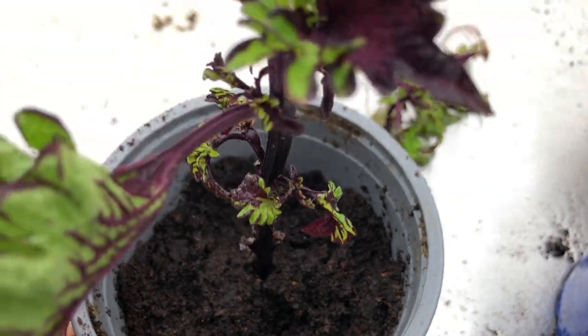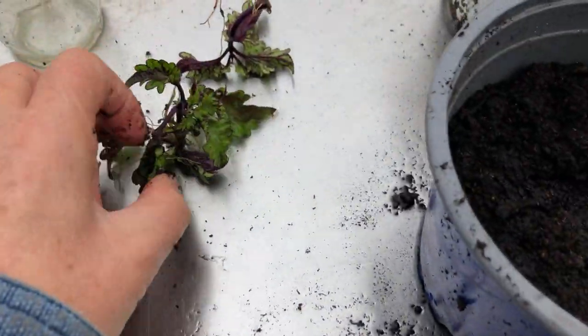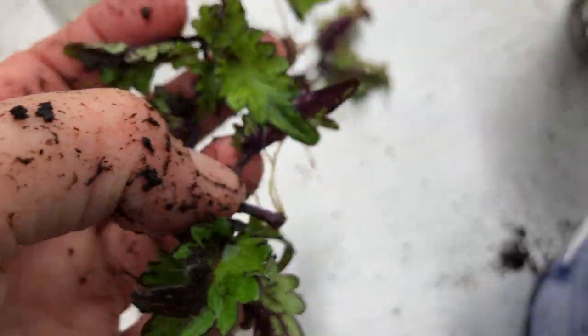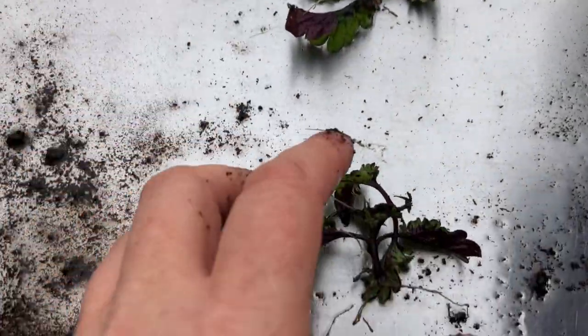And hopefully that will grow on. And then I'm going to divide these up. Now this one's a little bit tangled up. There we go. So these three.